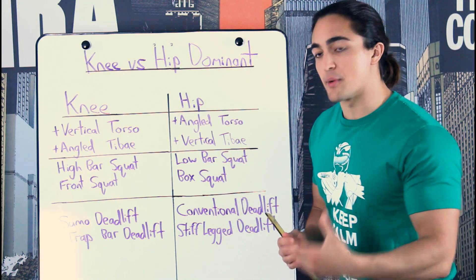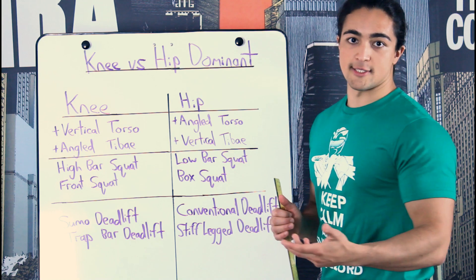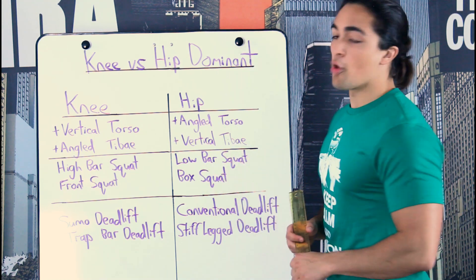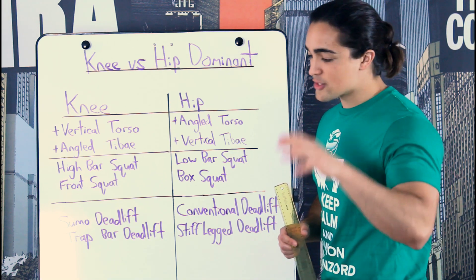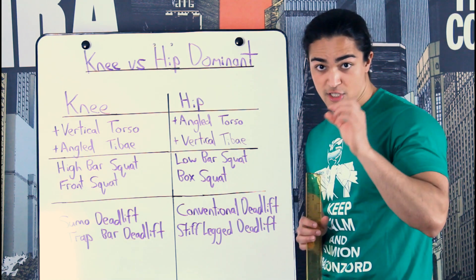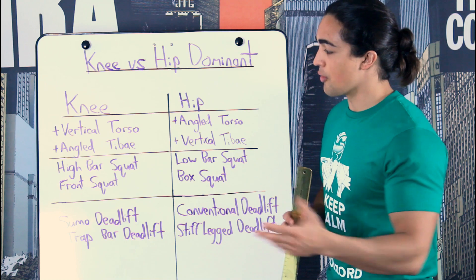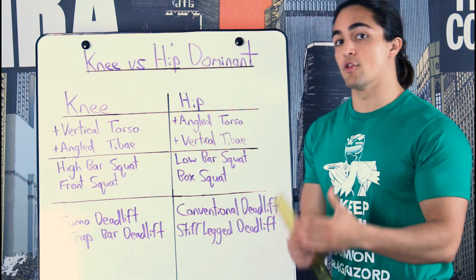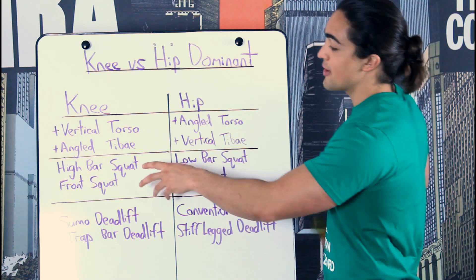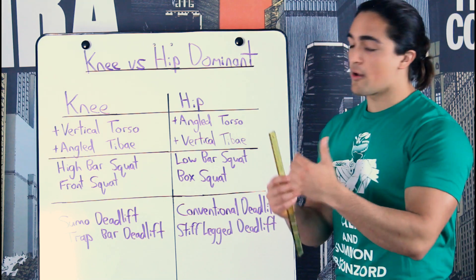Now that we know the difference between the two, let's look at the numbers you lift on a regular basis. Traditionally, people say you can low bar squat more than you can high bar squat, and that's true to a certain extent — the low bar squat you don't go as low, usually just breaking parallel, whereas the high bar squat you sink quite low. But if you look at Olympic lifters — like a YouTube channel like Johnny Candido — his high bar squat and his low bar squat are virtually the same. That's a very balanced physique.